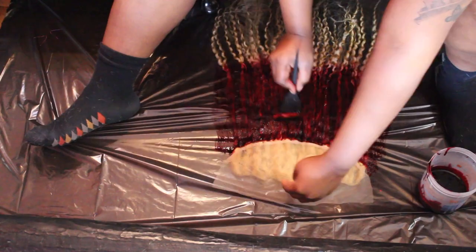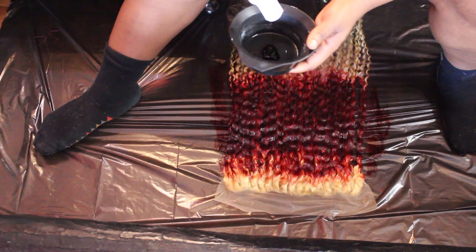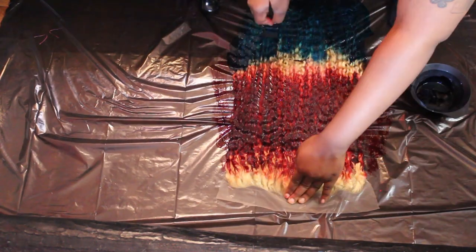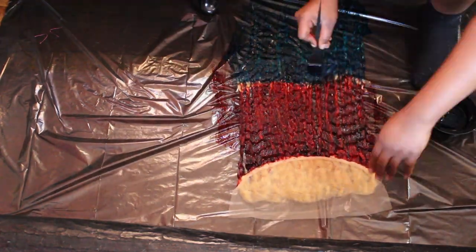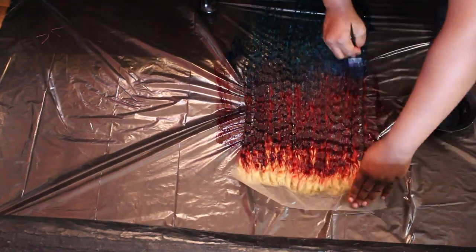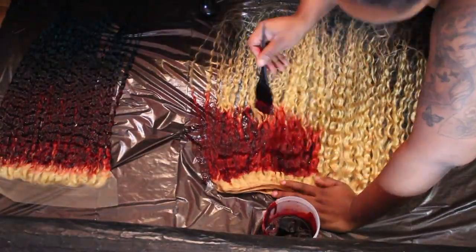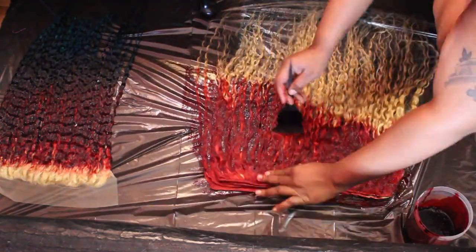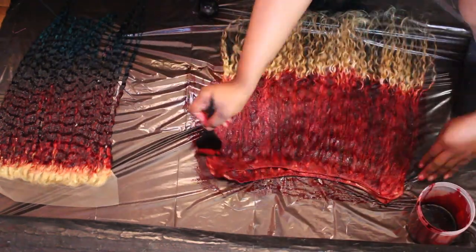We're gonna start off with the frontal. We are gonna dye the weave without actually dyeing the top of the frontal, because we're gonna save that for when the actual hair is done so we can do the roots on a mannequin. Little tip: if you find that your hair dye is running out, you can add like half a cup of water to it, mix well, and then just carry on dyeing.